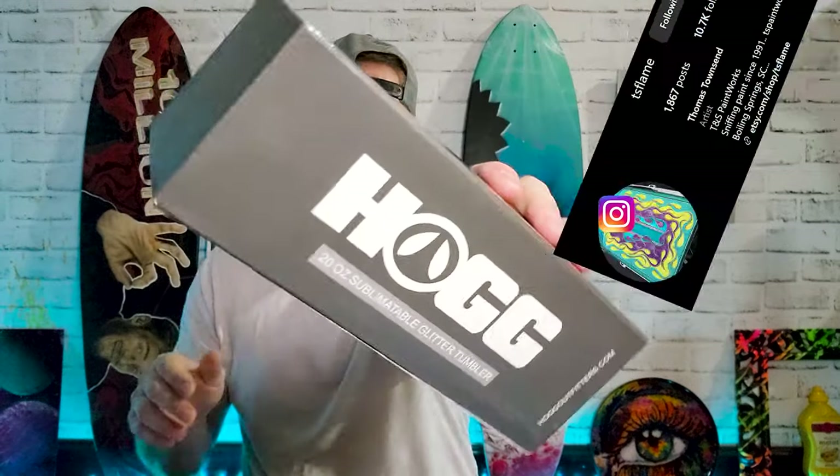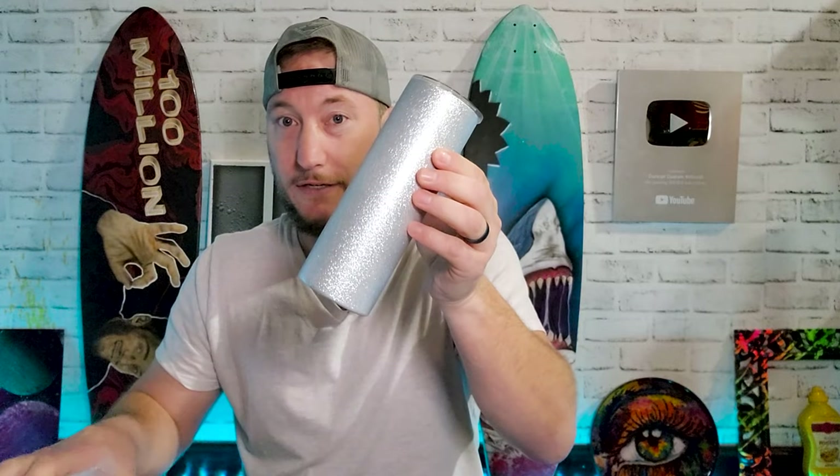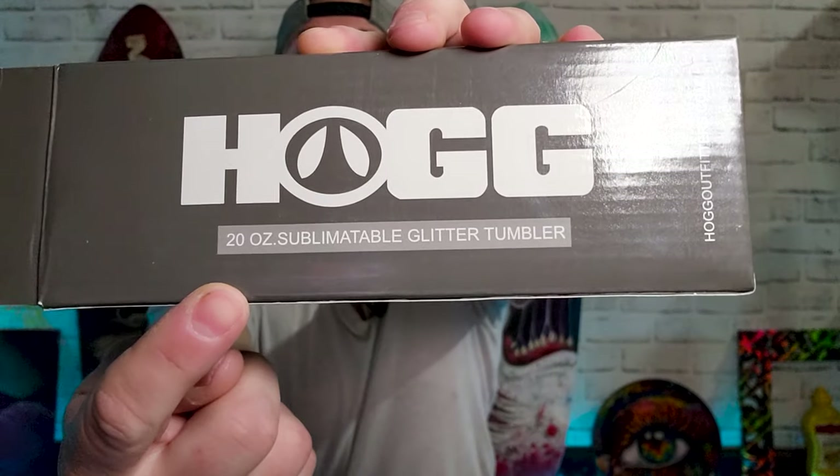I didn't say it was illegal. Now what sparked the idea to make this video is that my custom painting buddy TS Flame gave me this. If you look closely it is actually an already glittered, beautifully sparkly sublimation tumbler.